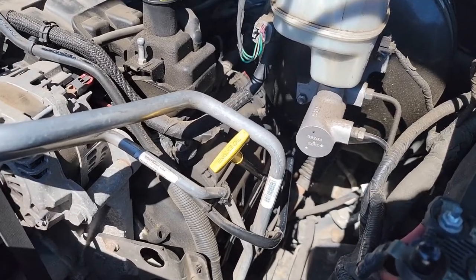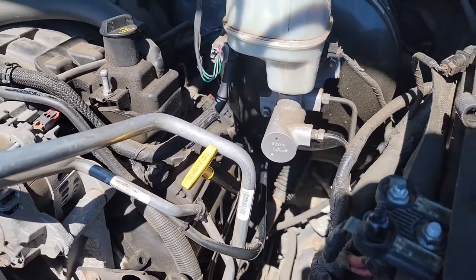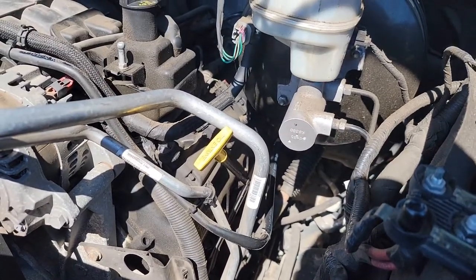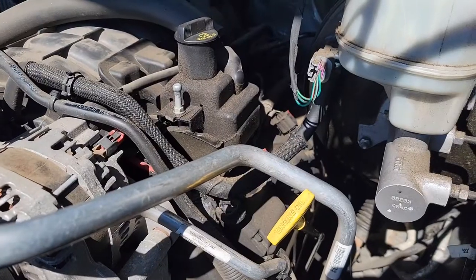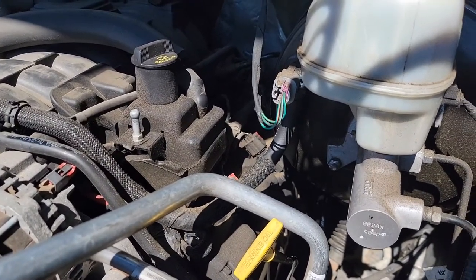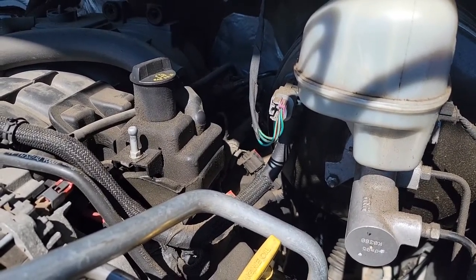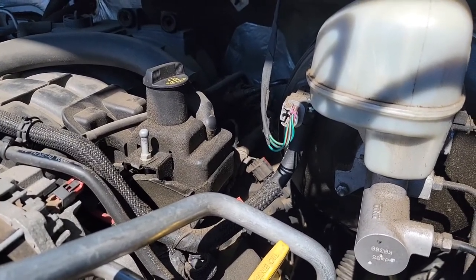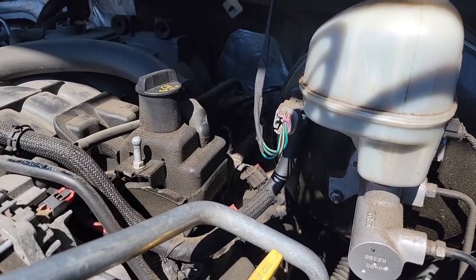And there you go - they're the hard ones, the rears on both sides. Basically just have an assortment of extensions and adapters and you can get it done. Hopefully it gave you the confidence to do it yourself. You definitely can do it - it's just a pain in the butt and it takes some time. If you have any questions, ask them in the comments.